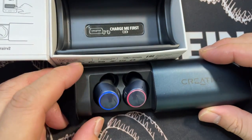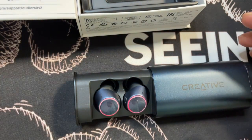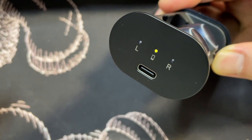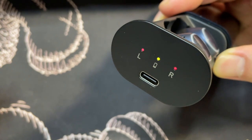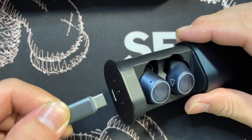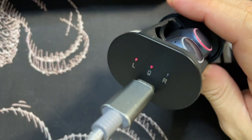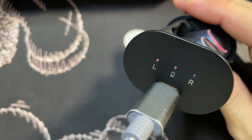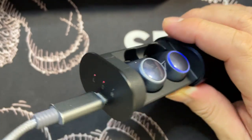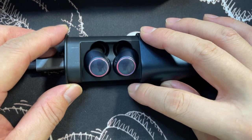Placing the left earbud into the case — it turns red, which means we should charge it first. Plugging in the USB-C cable: all three lights on the case turn red and pulse. The right earbud is flashing red and blue briefly.